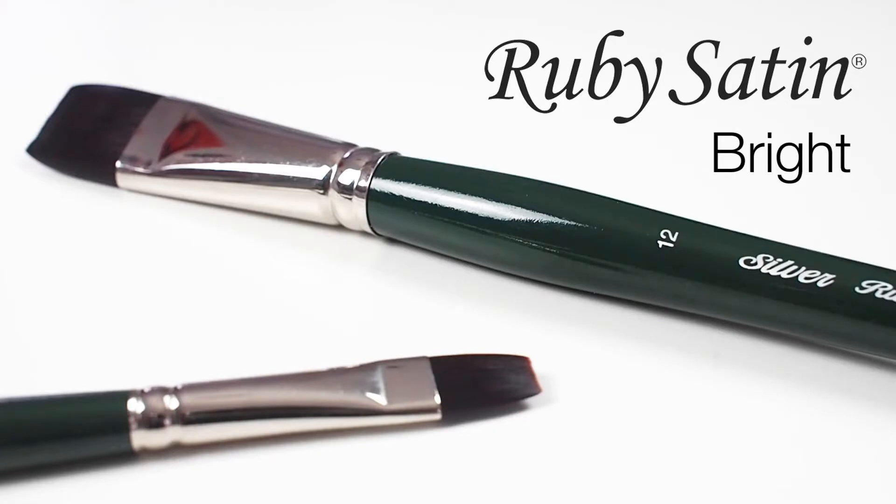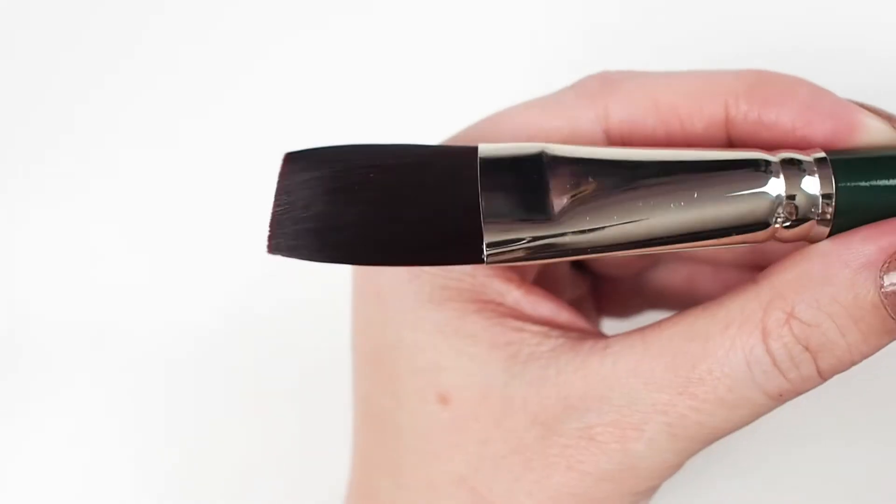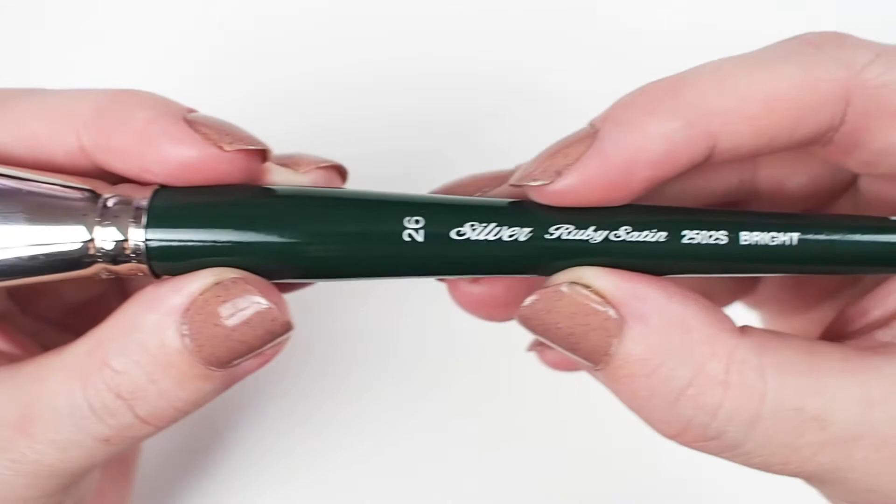Let's talk about one of my favorite brushes, the Silver Ruby Satin Bright. This is a fully synthetic brush with the feel of interlocked bristles. It's available in a range of sizes in both long and short handles.